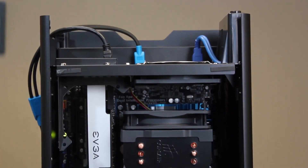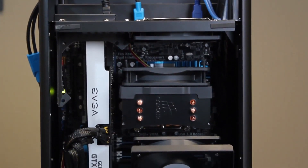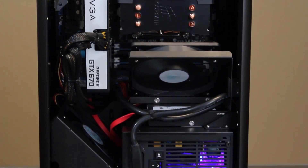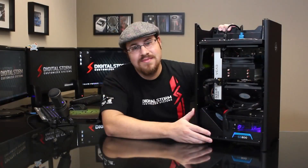With the side off, the first thing you've probably noticed is the video card is hanging from the top of the chassis. This may look a little odd, but it's all part of the thermal and airflow design of this system. Enix features a vertical cooling solution that draws cold air in from the bottom and exhausts hot air out the top — a very efficient way of handling thermals and airflow.